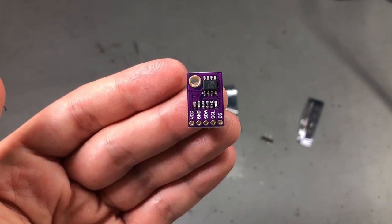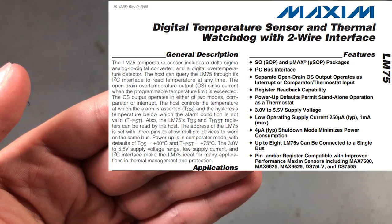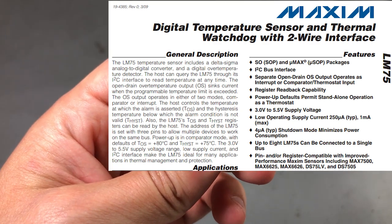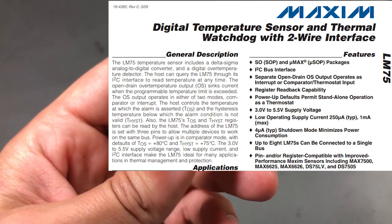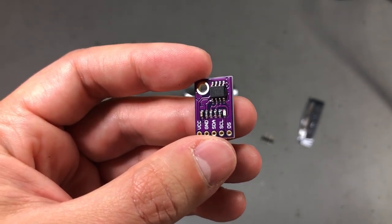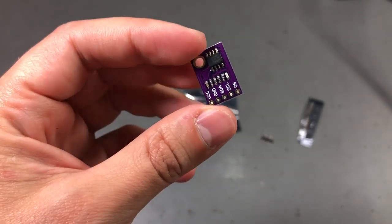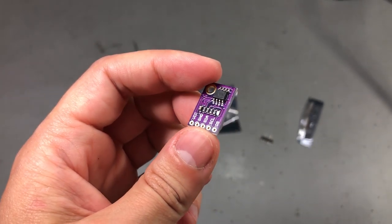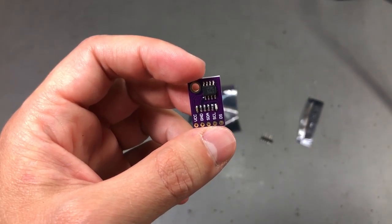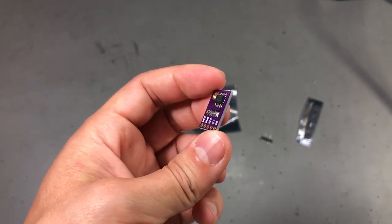Next I have a breakout board for the LM75 temperature sensor. I'm sure most of my viewers know this sensor — it's a classic one, it's been around for a while. It has an I2C interface and can output 9-bit temperature data with an accuracy of ±2°C over a fairly wide range. It's good to have a bunch of these breakout boards in the lab to use as a reference or comparison value when you're trying to determine the accuracy of measurements you're getting from a particular system you built. As always, there will be a link in the description below the video.